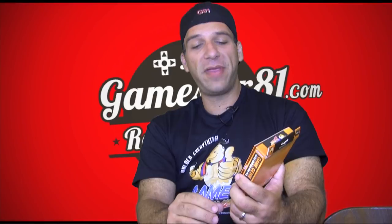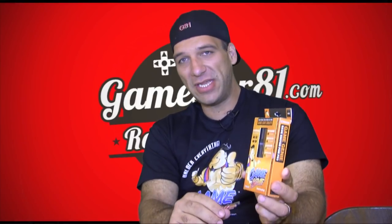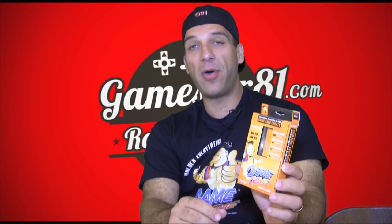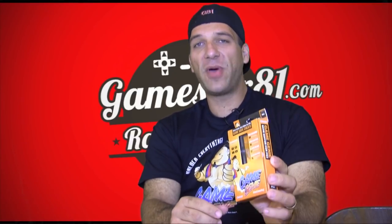I'm also curious what you guys think about the Game Genie for the PlayStation 3. I'm curious what games you think should be available on the list that you'd like to see cheats for. Thanks for watching guys — please leave a comment below and without any further ado let's take a closer look.